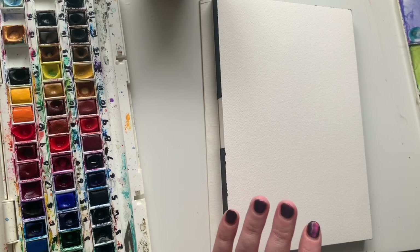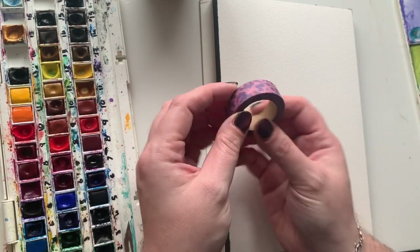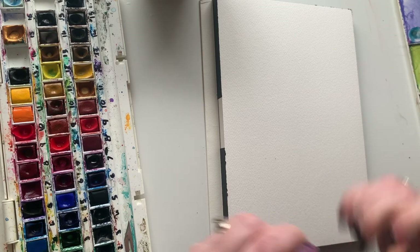So what I'm going to do is get my tape. I'm using washi tape today and I'm going to tape up the edges of my page.